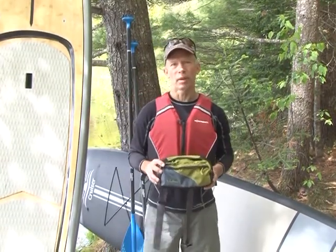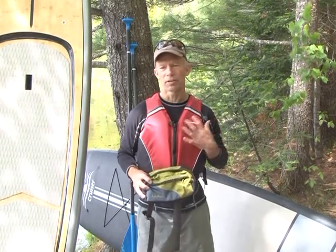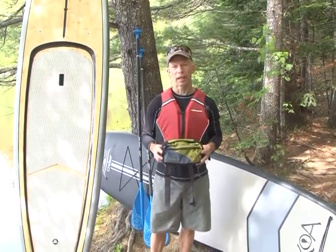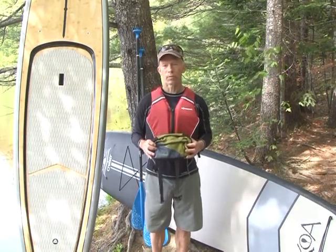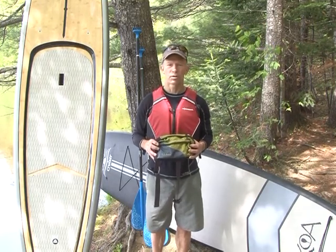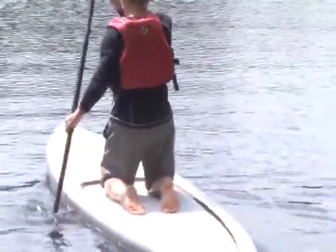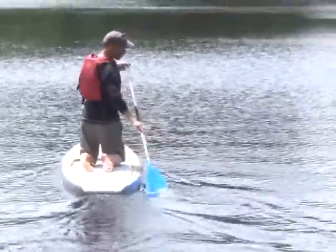Before we launch, there are a few things about safety to keep in mind. As with all paddle sports, we already mentioned the life jacket. Another good practice is to always paddle with a partner if you possibly can — that makes it safer. Do check weather forecasts, and if you're going out in the ocean, check the tides. Currents are always strongest at mid-tide. Especially as a beginner paddleboarder, you'll want to go in very calm and controlled conditions and work your way up to paddling in waves, winds, and currents.